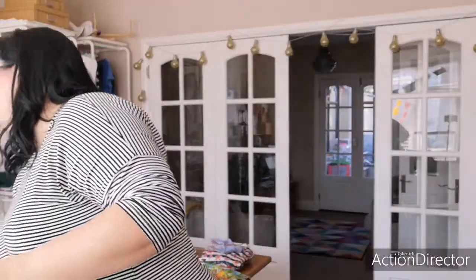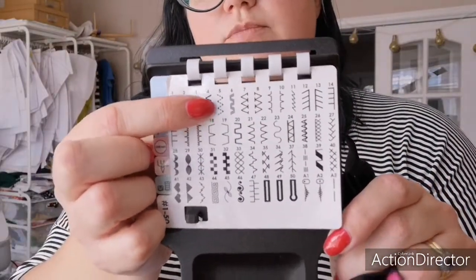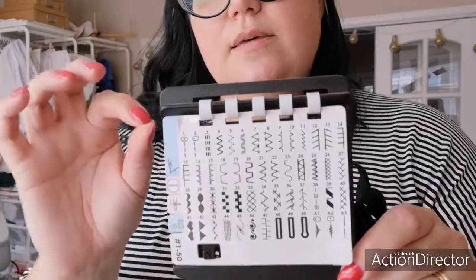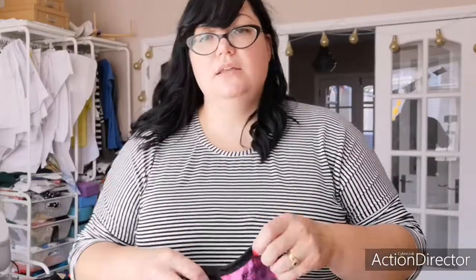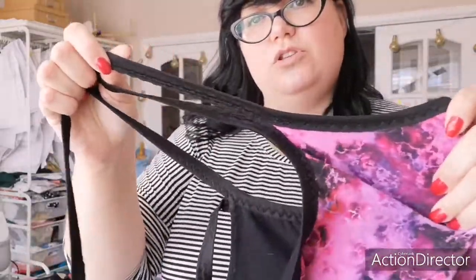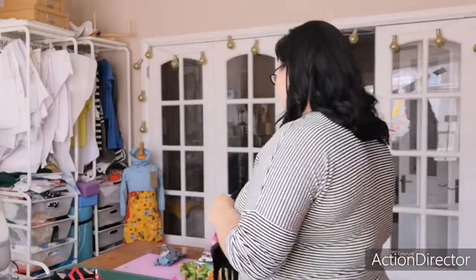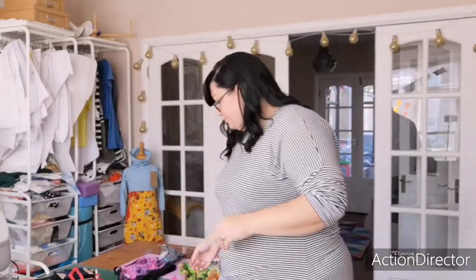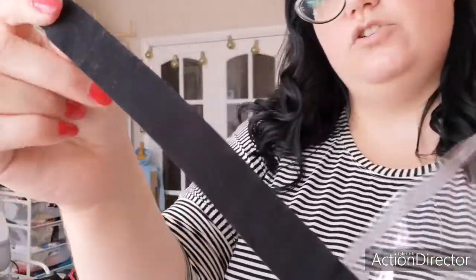The triple zigzag stitch — if you're not sure what that is, it's number five on my machine. I use that all the time for topstitching elastic — it's the best. It's really super stretchy and it means nothing's going to pop. The fold-over elastic itself just extends and forms the straps of the bra. It's a great design, really comfy, very wearable — I love them. I've also got a matte fold-over elastic here. The other ones were kind of shiny, but it doesn't always have to be shiny — the matte version is good to use as well.